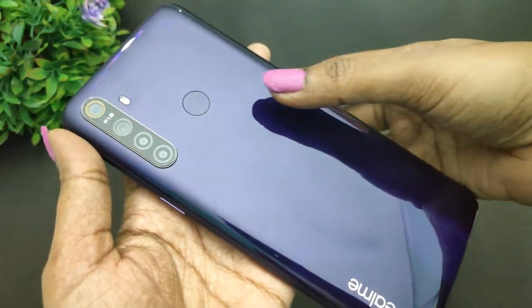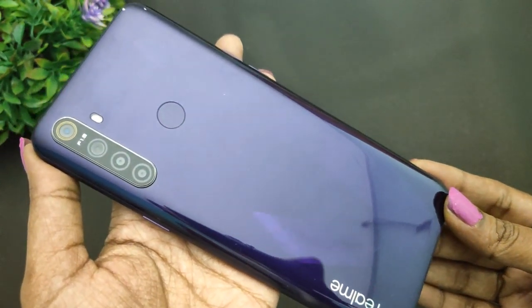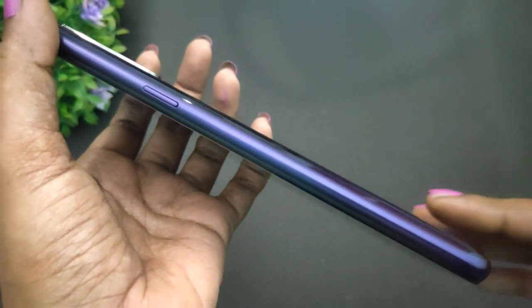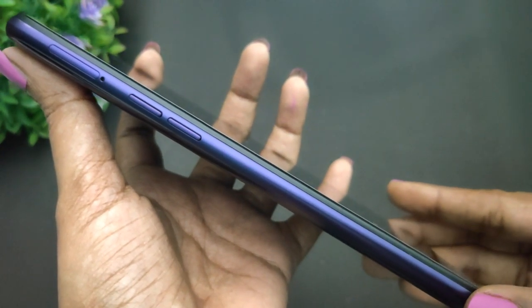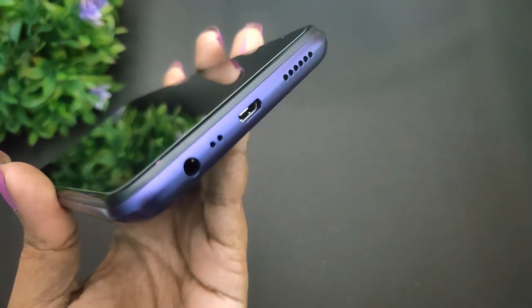You can use the TPU case to protect from scratches. The back panel features the quad camera setup and a rear-side fingerprint scanner, along with the Realme logo. The fingerprint scanner is very quick. On the right side, there is a power on/off button and volume up and down buttons. There is also a SIM card slot with a dedicated SD card slot, supporting 2 SIM banks. On the bottom, there is a 3.5mm audio jack, micro USB port, and speaker grill.